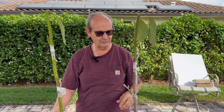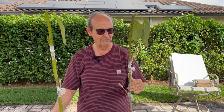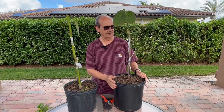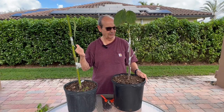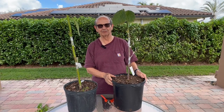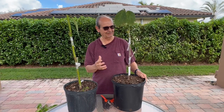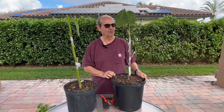By the way, this one is going to get repotted right now. It's been repotted and now it's going straight into full sun. In about seven to eight days we'll look at them again to see what the full sun did to these four pieces of budwood that have been grafted over a month ago.